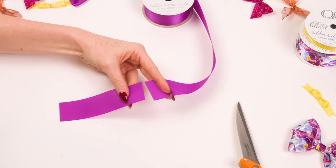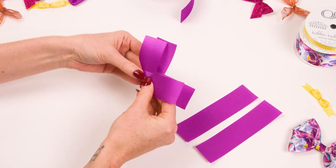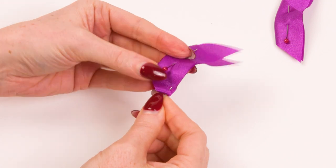Next is a butterfly bow. Cut four equal lengths of ribbon. Lay two pieces in an X shape and fold in half. Pin at the base and trim away the excess. Now we're going to use a basting stitch to gather the end and tie off.